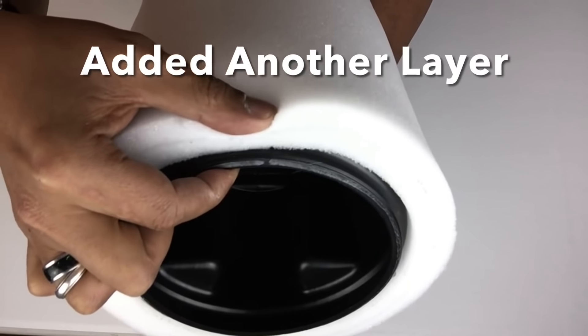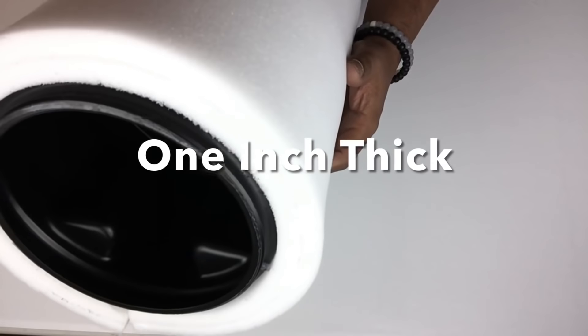I wanted deeper tufts so I added one more layer of the half-inch foam, making it one inch thick.